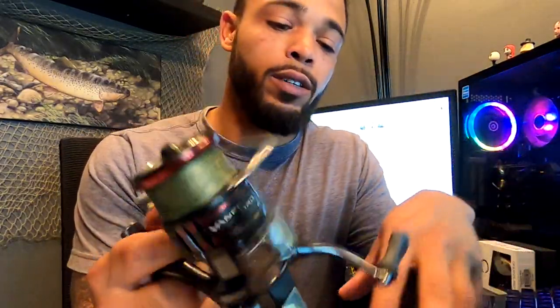This right here is the carbon body. It has a carbon body frame, which makes it really, really light — it actually weighs about 6.3 ounces. It has a cross-carbon drag system. The max drag is 20 pounds. So this thing can haul in a beast, I'm telling you.